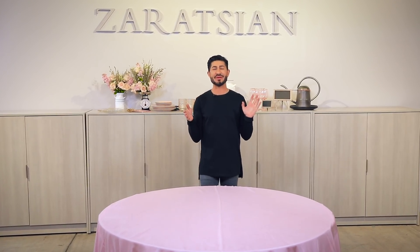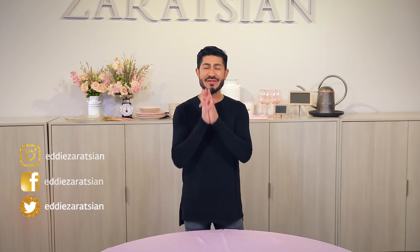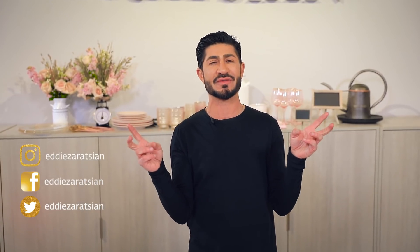Hey everyone, thank you for tuning in. This is another fun episode — I'm going to show you how to do a tablescape. If it's the first time you're tuning in, thank you and please subscribe to my YouTube channel. You'll see all my social media links on your screen. Today I want to bring a farmhouse theme to a tablescape.